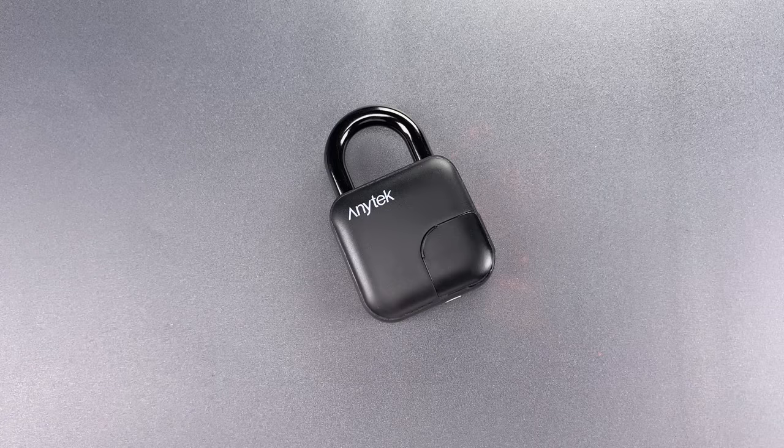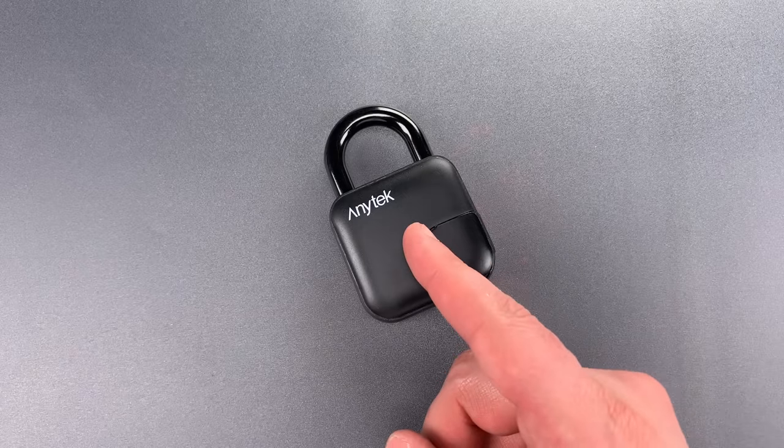This is the Lockpicking Lawyer, and what I have for you today is an Anytech brand model L3 fingerprint padlock.